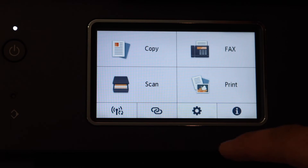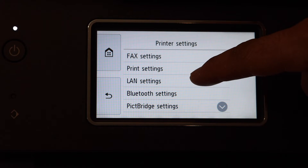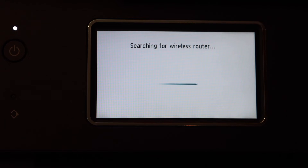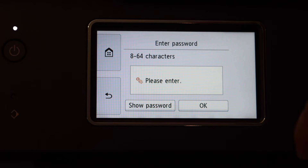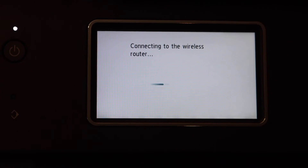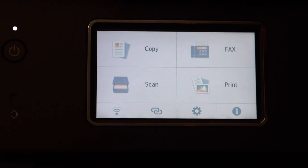Now I'll show you how to do the wireless setup. Click on the settings icon, click Device Settings, click LAN Settings, then click Wi-Fi. Click Wi-Fi Setup, then Manual Connect — it will search for available wireless networks in range. Select your Wi-Fi network, enter the password using the touch display panel, and click OK.